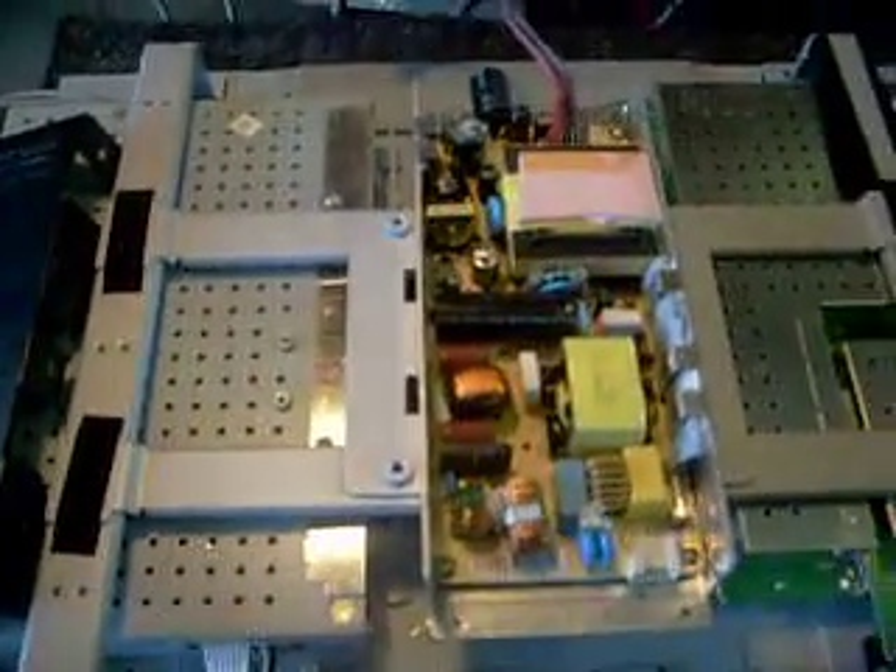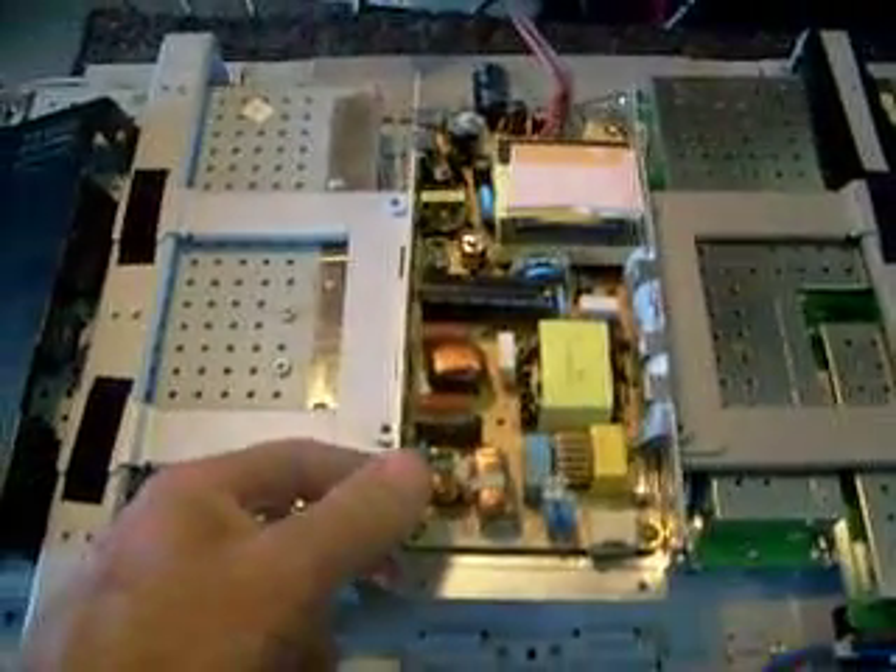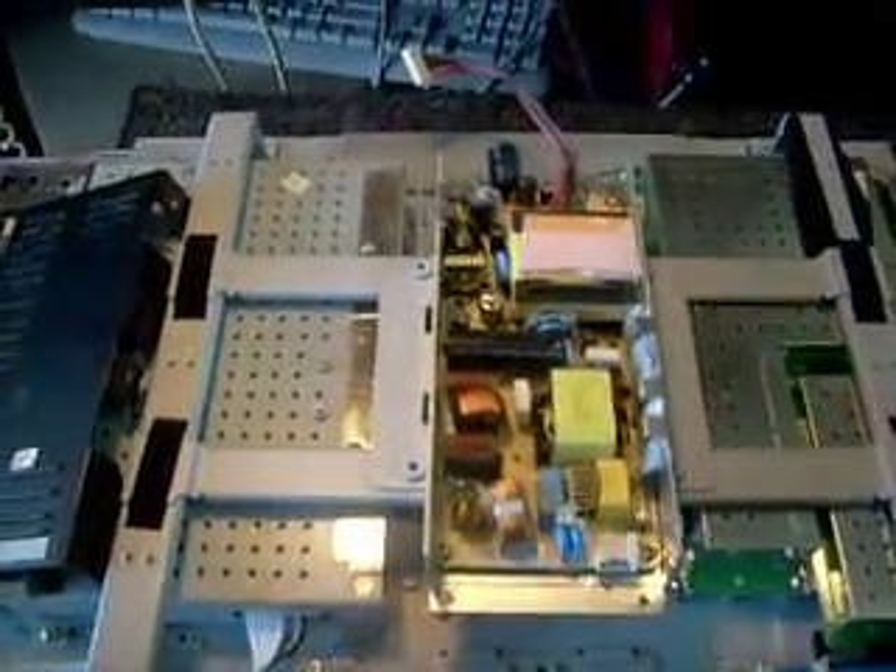So that should do it. The unit works pretty good now. So if you have one of these power supplies and you need me to rebuild it for you, feel free to contact me — we'll work something out if you want to mail it this way. Thank you very much.